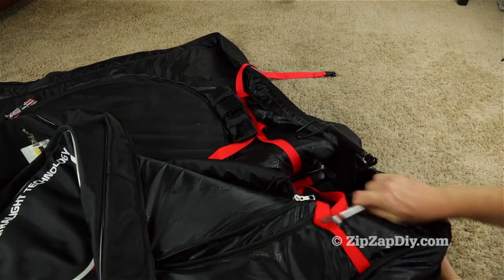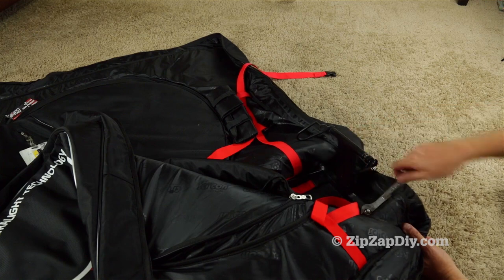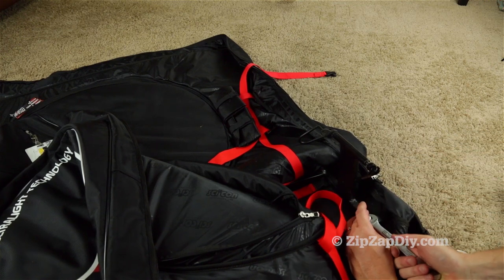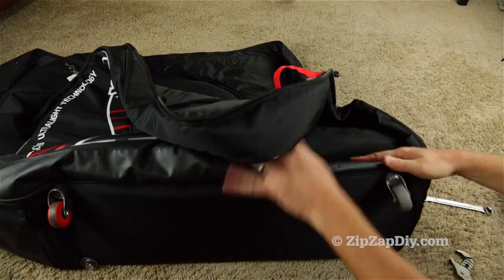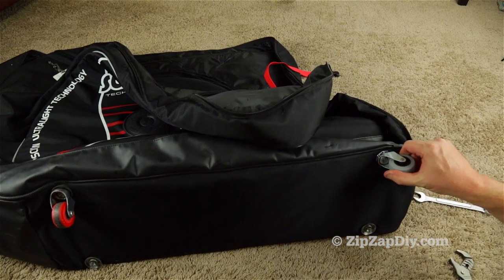Hold that in place, and now that I've got it started it wants to stay, so I don't actually have to hold the caster. And there you go — that is one of the casters replaced, and that is a much better caster.